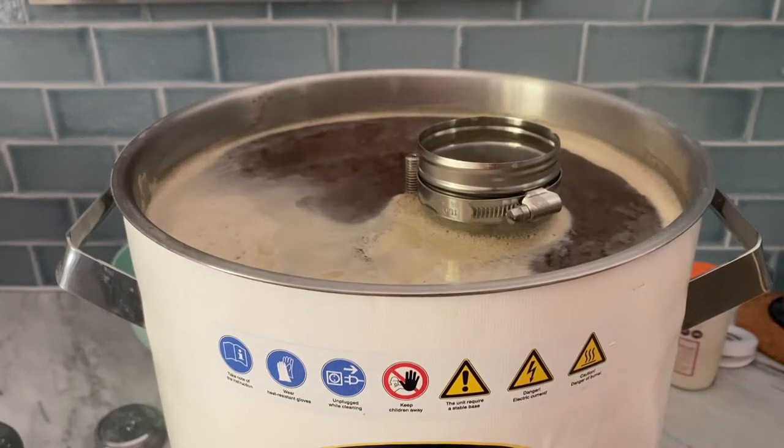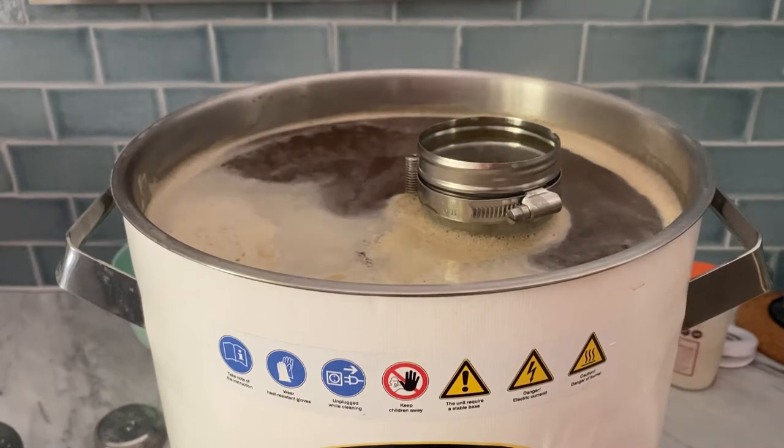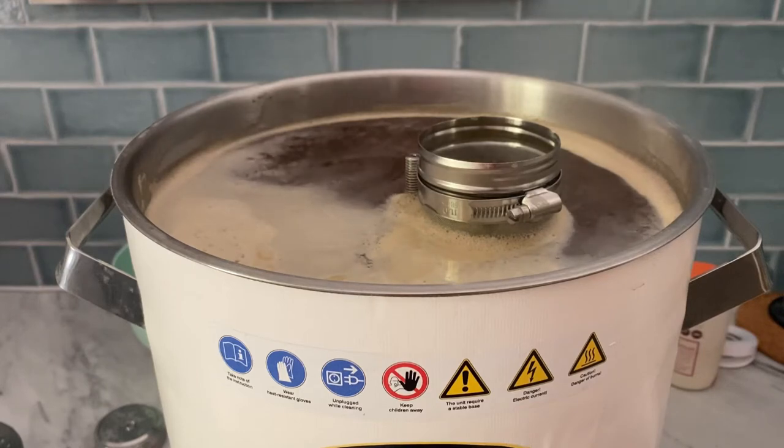The boil has started and I have just added 11 grams of Magnum hops. The colour of the wort, as they said with the Melanoidon malt, is very much amber-like. It's probably a bit hard to see with the contrasts here, but once I have deposited it in the fermentation vessel it will be more clear. I am quite excited for this beer and I hope to learn the individual tastes of these two specialty malts.